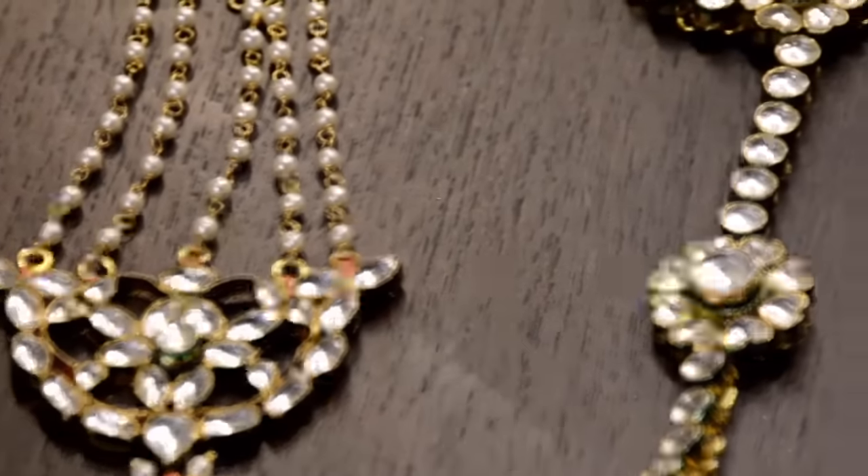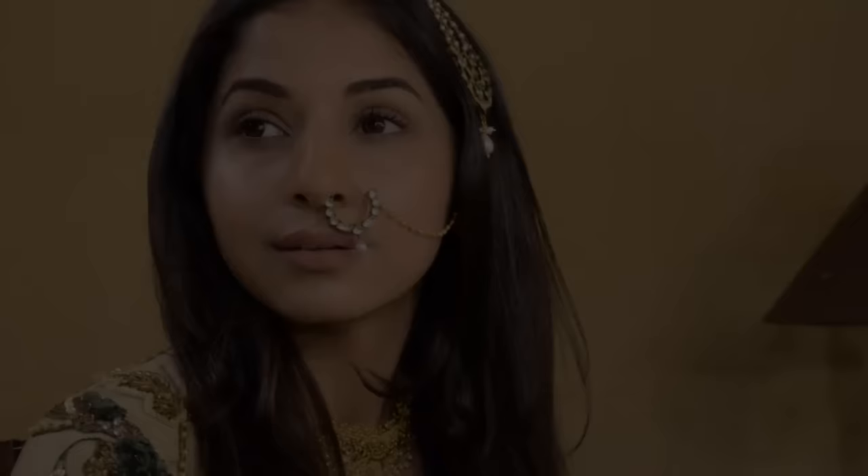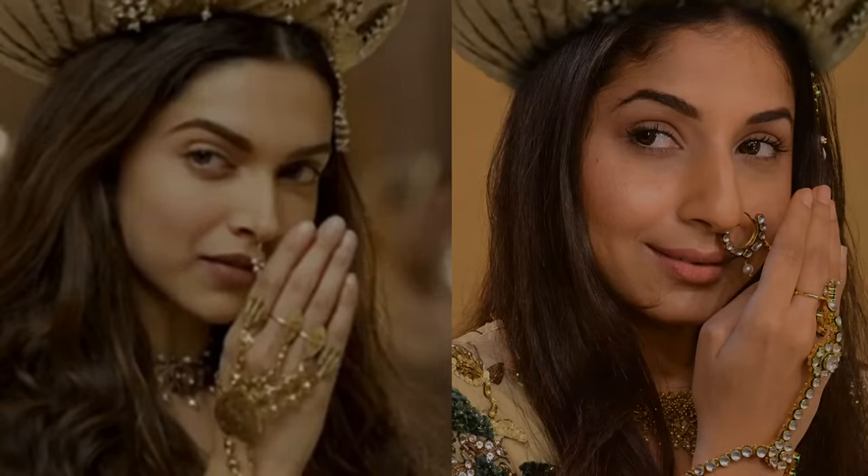I bought this gorgeous kundan jewelry from an exhibition in Mumbai. I hope you guys enjoyed my Bajirao Mastani makeup tutorial. If you liked it, please hit the like button, comment below and let me know what you think. Don't forget to subscribe to my YouTube channel, and please follow me on Snapchat — my username is Akrati Sachdev. On Instagram and Facebook, I'm Mesmerized Makeup. Have a nice day, guys, and I'll see you soon.